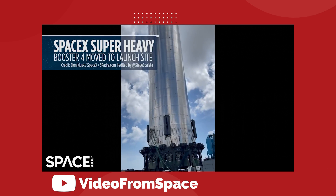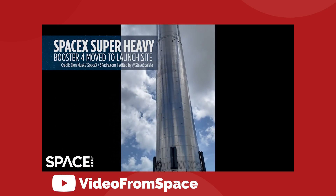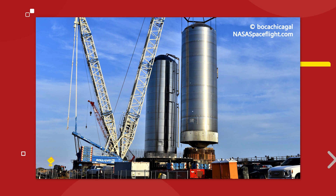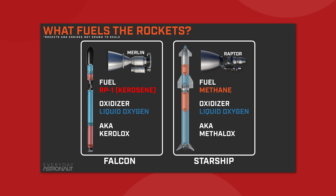Moving up, the entire body section of the Super Heavy is basically just fuel tanks. The Raptor engines are powered by a combination of liquid methane and liquid oxygen, so the booster carries a massive tank full of each. To keep both gases in their liquid state, they must be held at super-cold cryogenic temperatures. The fuel capacity of the booster is thought to be around 3,400 tons.